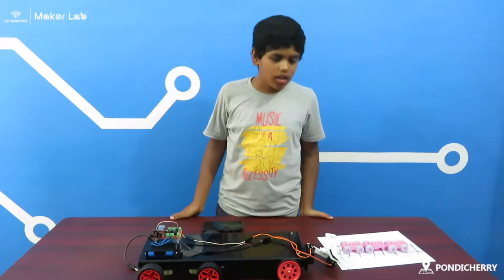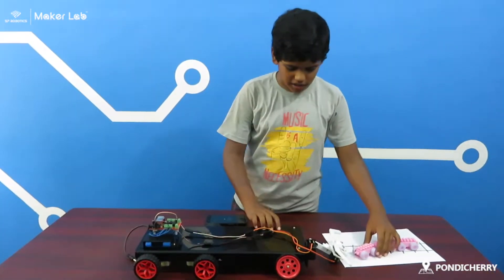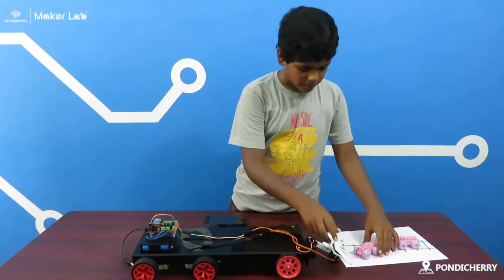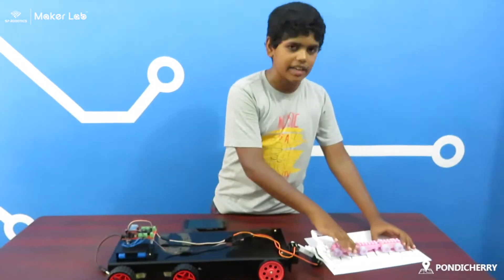This is my beginner level project. The project name is Pick Up Train. Working model of my project: whenever a train derails, the pick-up train comes and picks up the train and keeps it in the correct track.